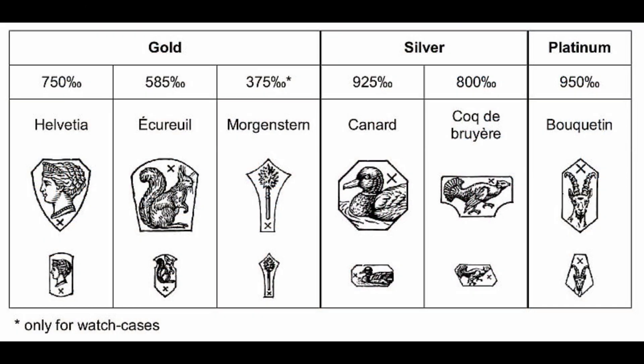What you see on screen now are the old hallmark standards. A very common one was the head of Helvetia for 18-carat gold, and the squirrel for 14-carat gold. You can also see the old hallmark for platinum and, for example, the canard for sterling silver.